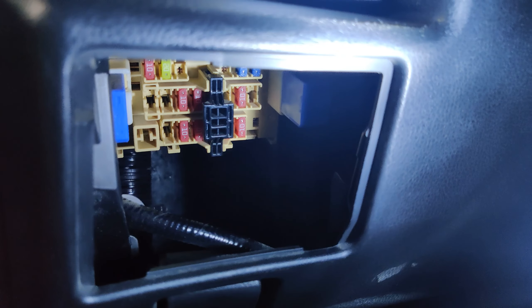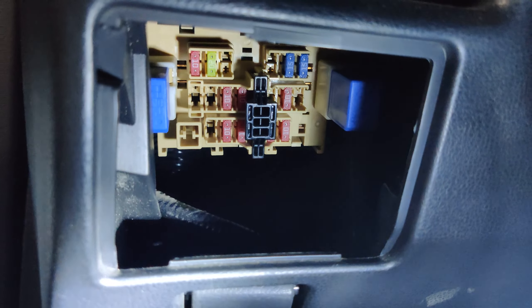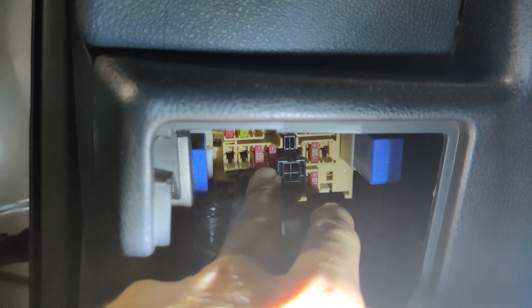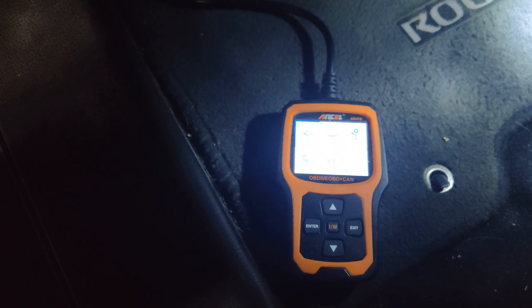So for whatever reason, that black fuse holder — this guy right here — that's holding the fuse, or covers the fuse, that runs the OBD port.